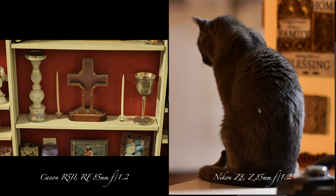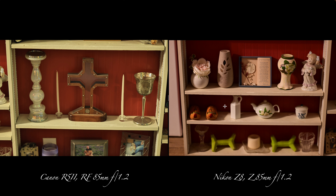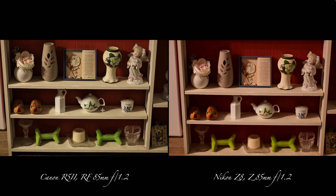The auto-focusing is a little bit better on the Canon. But I do like the color of the Nikon. They're both on landscape mode, but it's just the way each camera renders. I could have done it on neutral or natural, but I decided not to. Sometimes it's sharp, sometimes it's not.